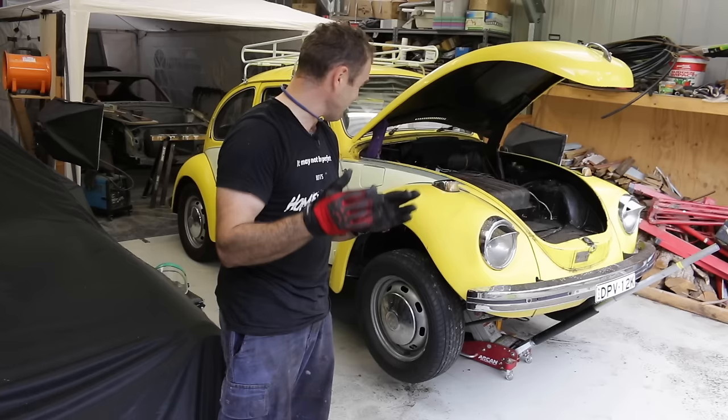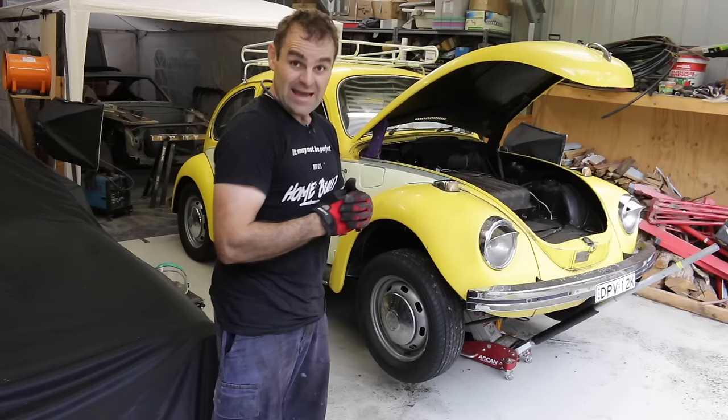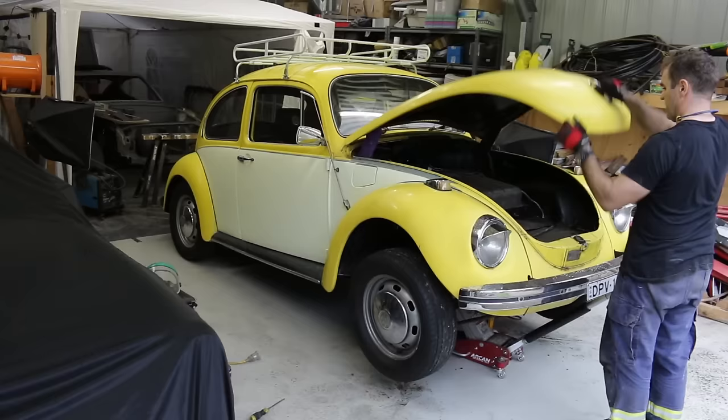It's all bolted back together again — there are no nuts, bolts, or clips left over, which is a good sign. I think everything's gone back on there. Now is the moment of truth — let's lower it down and see how it went.